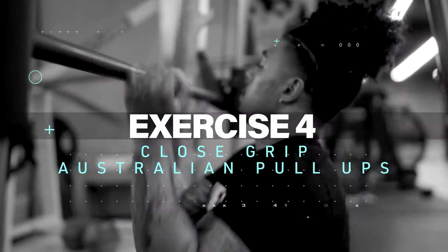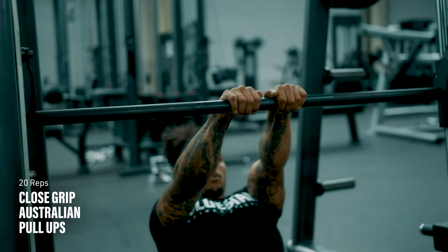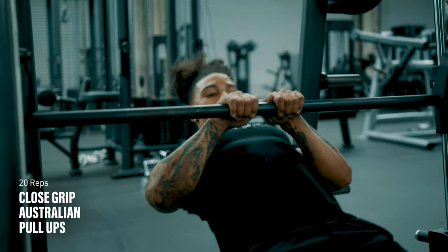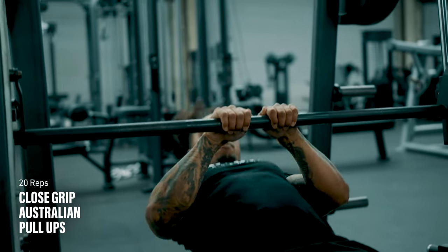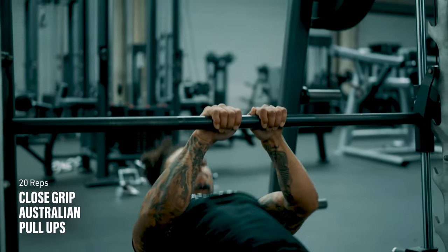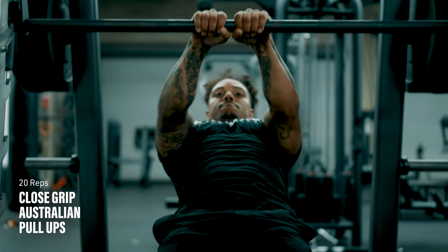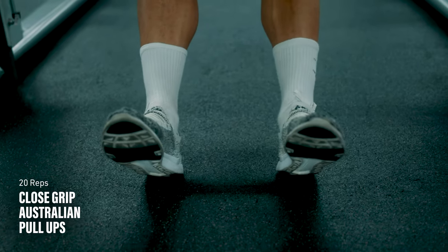Exercise number four: close-grip Australian pull-ups. This looks and feels like an inverted close-grip push-up. Set up under a chest-height barbell and hold onto it as you move your feet out from under you. Your body should be straight like a board. Pull your chest up toward the bar as if you're doing an upside-down push-up. The higher the bar and the closer your feet are under you, the easier these will be, so adjust accordingly to meet your level.